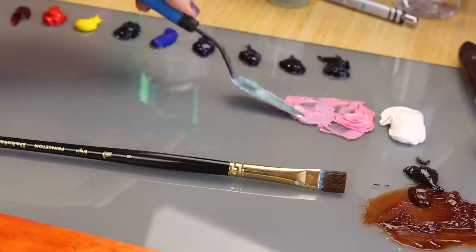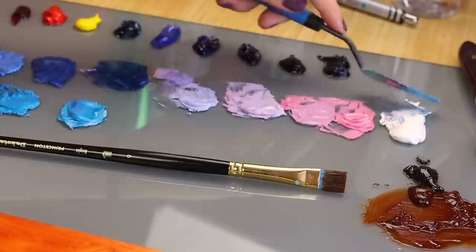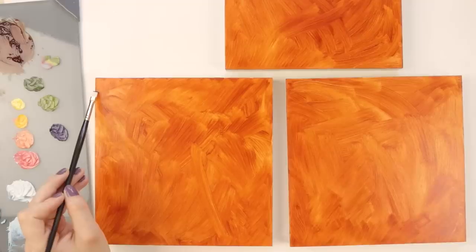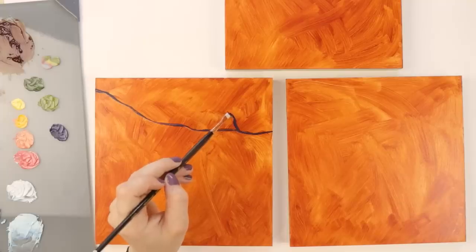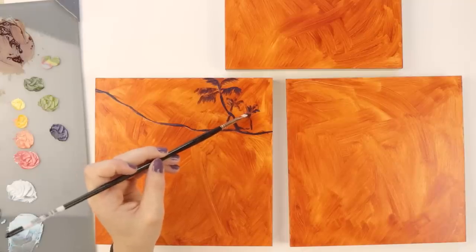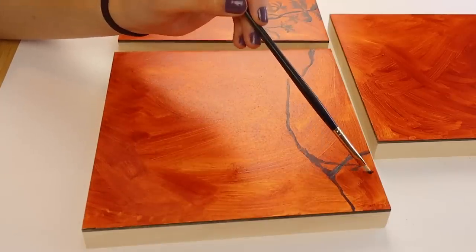I'm gonna let this dry for a little bit and we're gonna come back and start the water. Let's talk about these paintings. The process of making these was actually quite lengthy because I got the idea for this series back in 2021. I bought a GoPro camera and flew all the way to Hawaii and took a bunch of reference photos.